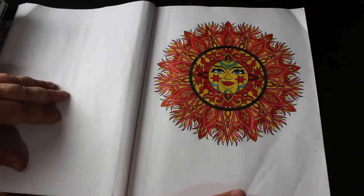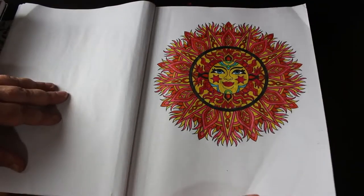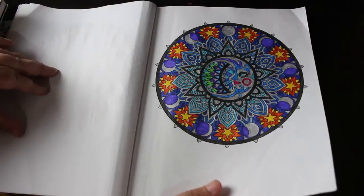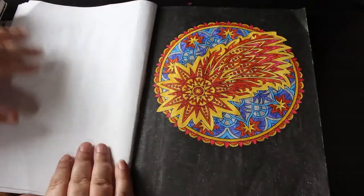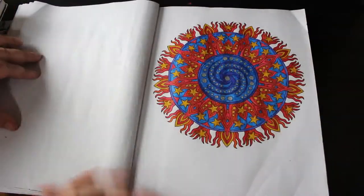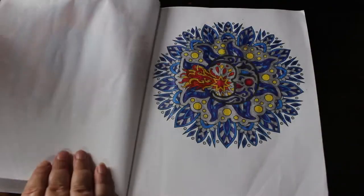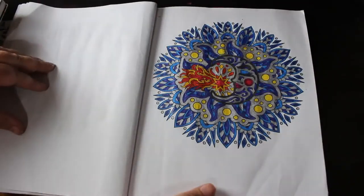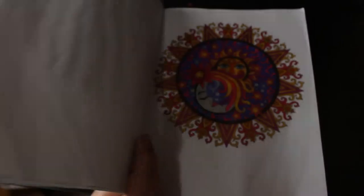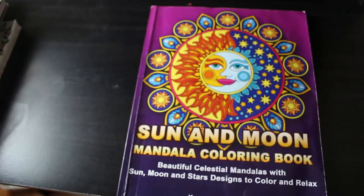These have all been done with glitter gel pens and I just love them. I could have done my completed pages separately but I thought I might as well do it all together — makes life a bit easier. That one used up a heck of a lot of black paper but I do like it. So those are the ones I've done in Camellia Angel Kovar's Sun and Moon Mandala colouring book.